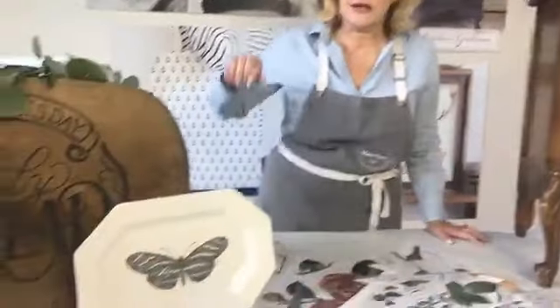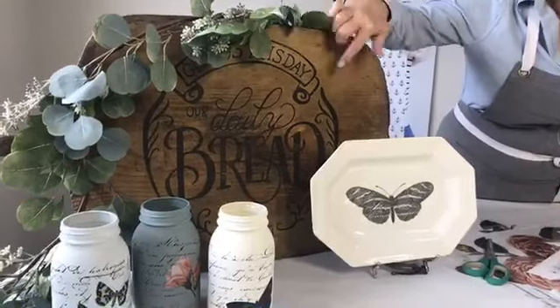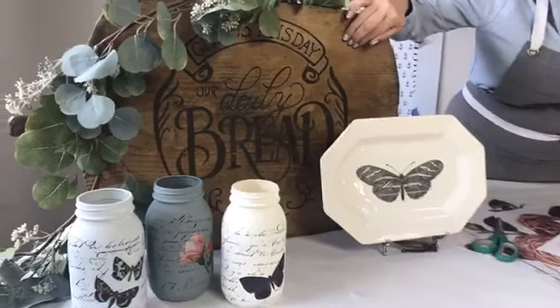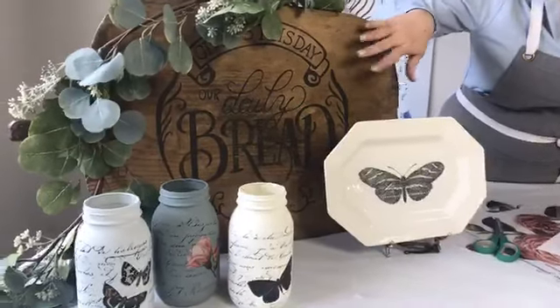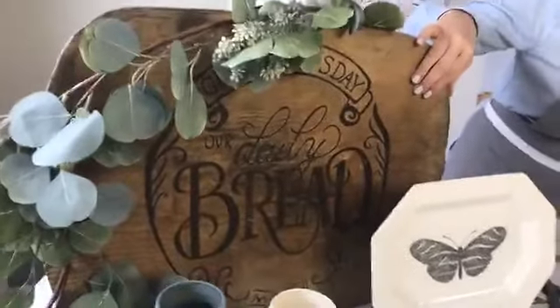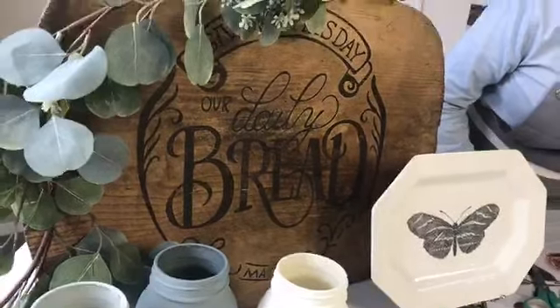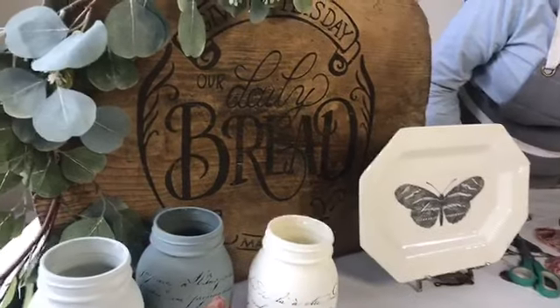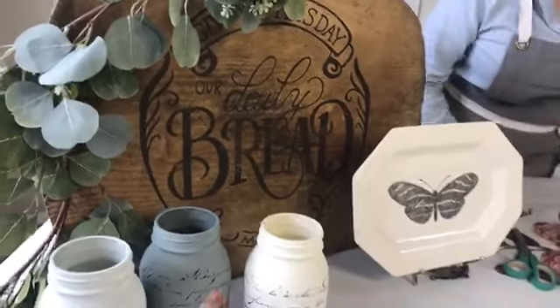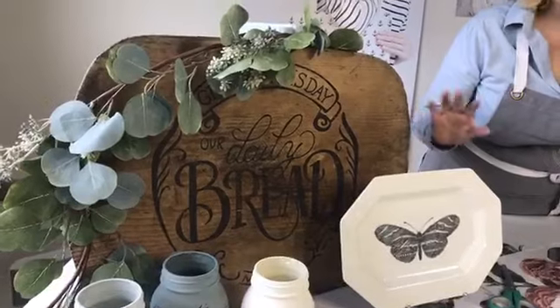As always, we have examples we want to show you. Take a look over here at some of the things we've been doing. Last week I got so excited in the studio over how we used the ink transfers on this breadboard. This is a one-time application, but it is pretty transformative — this little antique or vintage breadboard can be totally changed for the holidays and especially for Thanksgiving with this daily bread ink transfer on it. If I want it to be permanent, all I have to do is roll on a matte sealer and it will be permanent, and I can wash it off with soap and water.